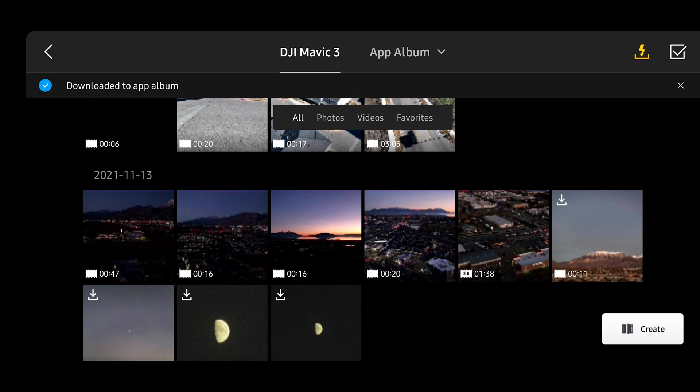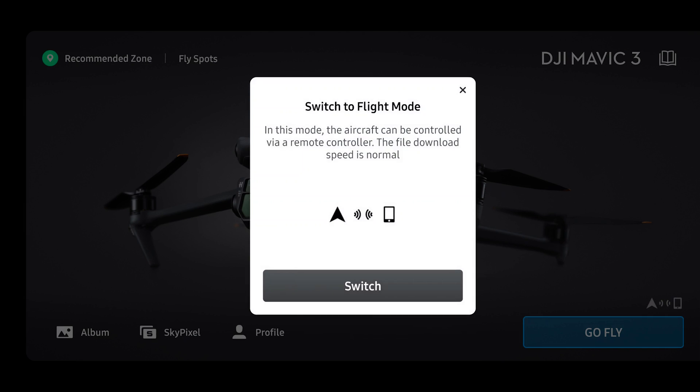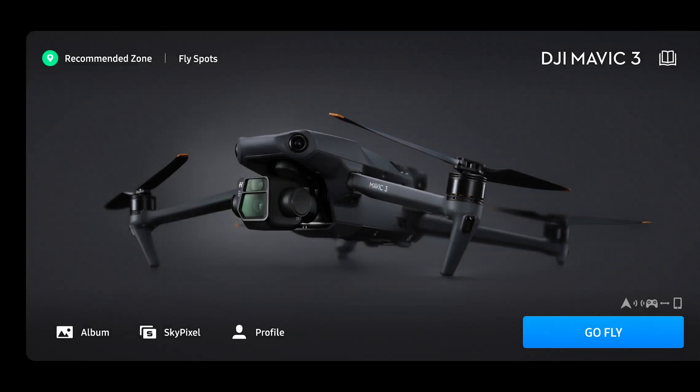If you wanted to go back into fly mode, all you need to do is go back and click on 'go fly.' It'll say 'switch to flight mode' — click on switch. It'll say switched, and you're now in flight mode.